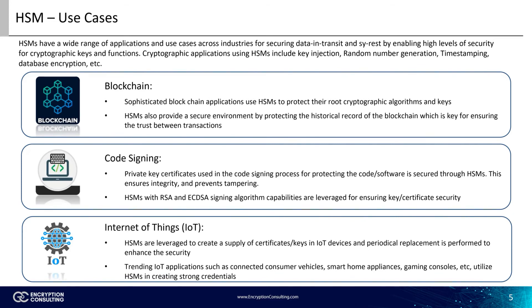Code signing is yet another critical cryptographic process, which uses keys and certificates for providing authentication to software products and code. Part of the key certificates used in the code signing process for protecting the code or software is secured through HSMs. This ensures integrity and prevents tampering.